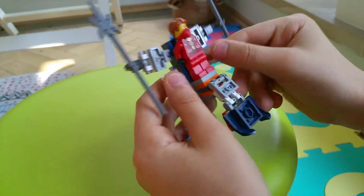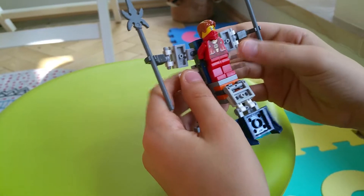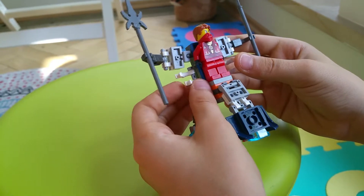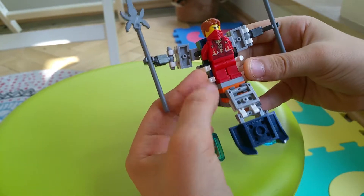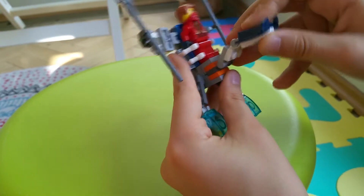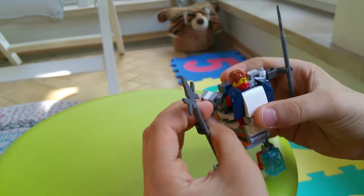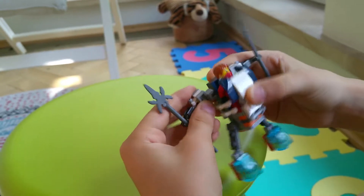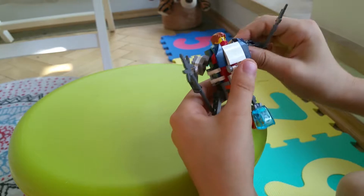Those are some kind of things to hold a minifigure — like this, you hold it. This is pretty flexible, and the hands are flexible too.